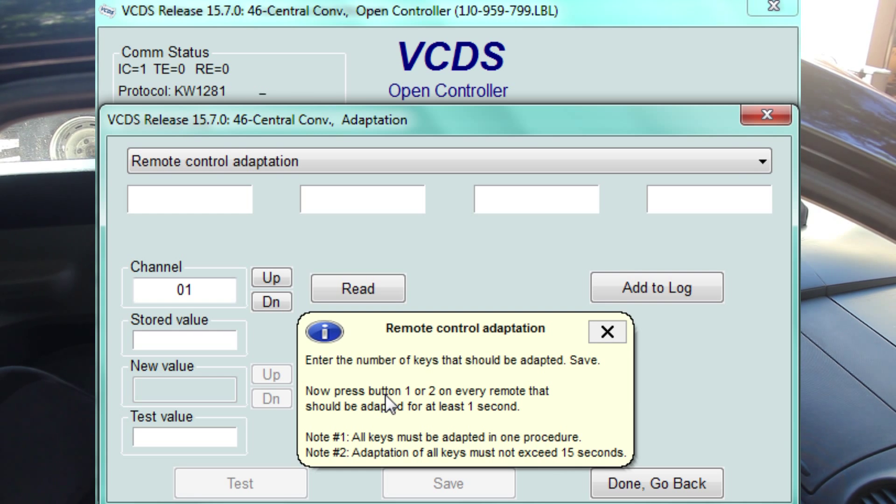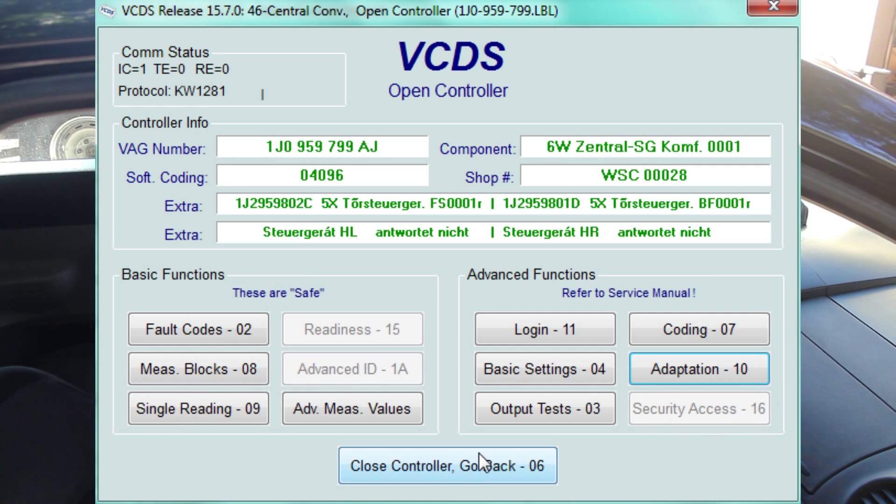We are going to hit the lock button on both. And once the lock button has been pressed and you hear the horn beep and everything, we are going to get out of here and go back and test our keys.